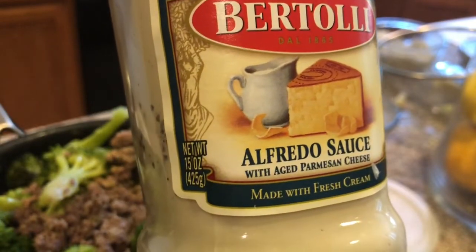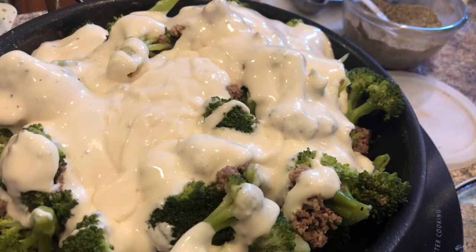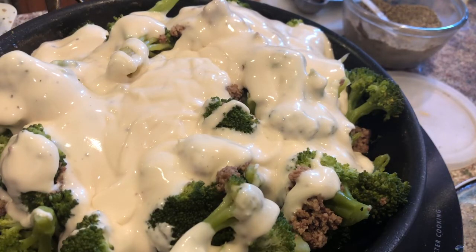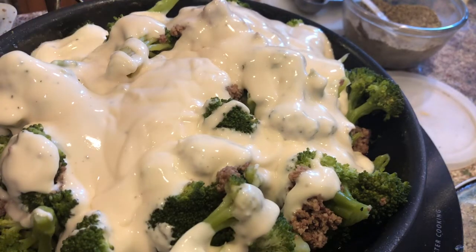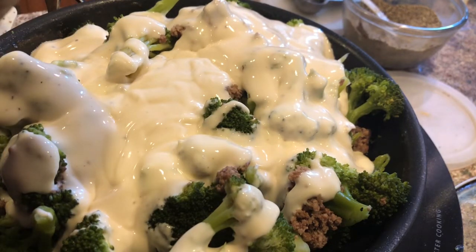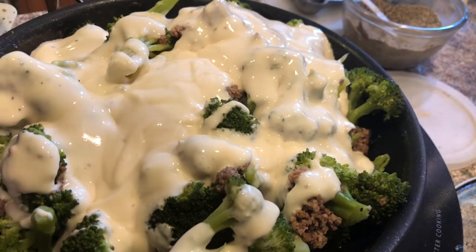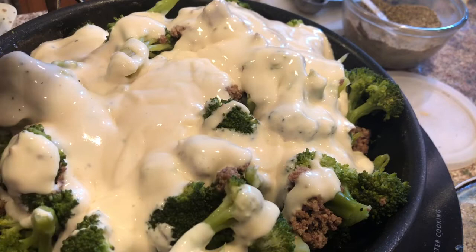I'm going to add one jar of alfredo sauce here, and then I'll rinse it out. This sauce has no carbs, no sugar, and it's a wonderful dish to serve when you're in a hurry to make dinner. I'll just put a little water in the jar to rinse it out.